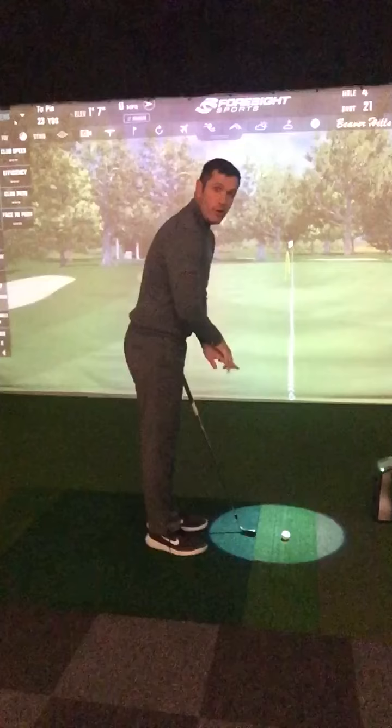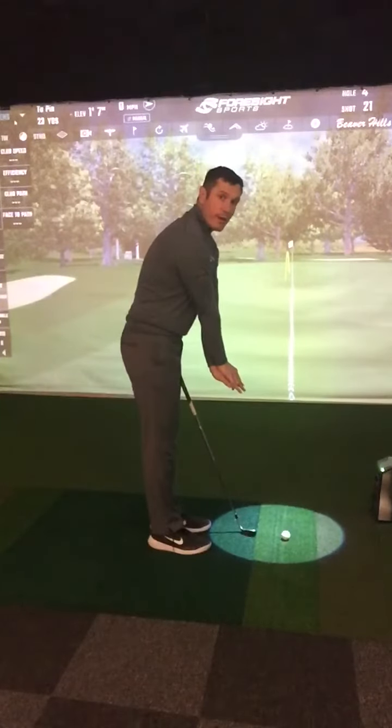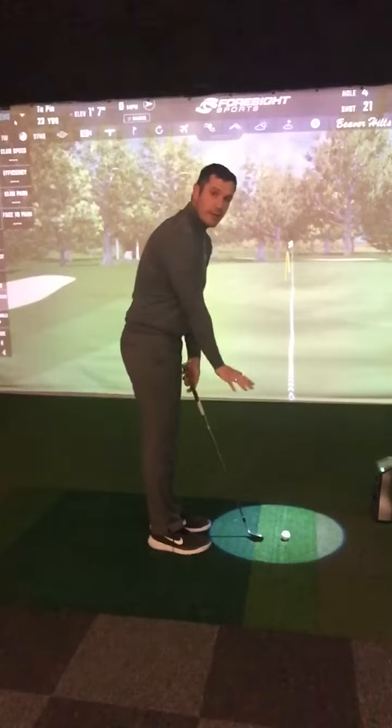First thing, we're going to elongate the arms. You feel like your arms are fully lengthened. That way you know that when you make your move, the club can't dig into the ground.